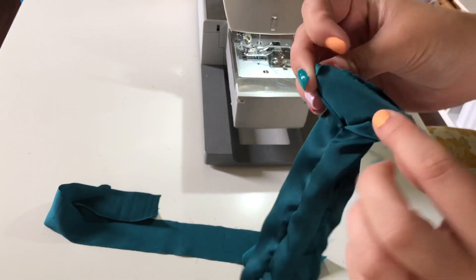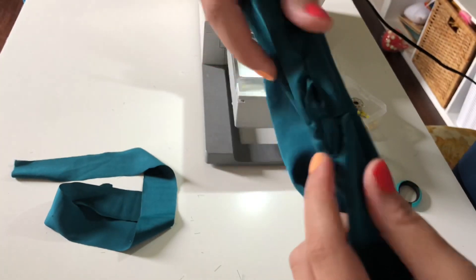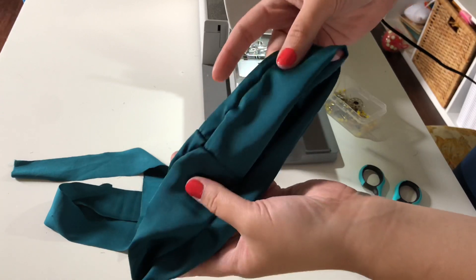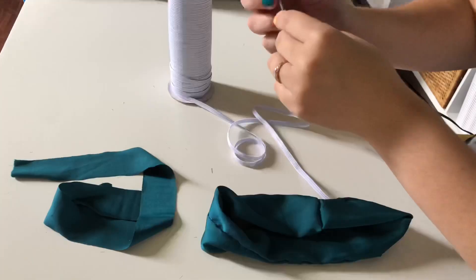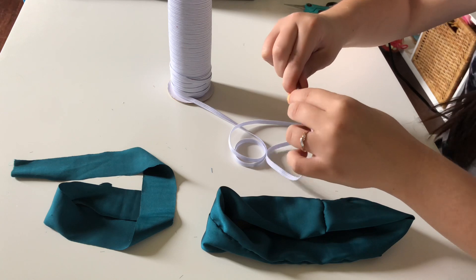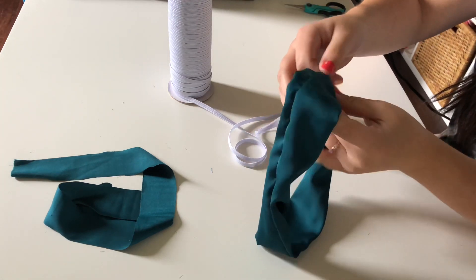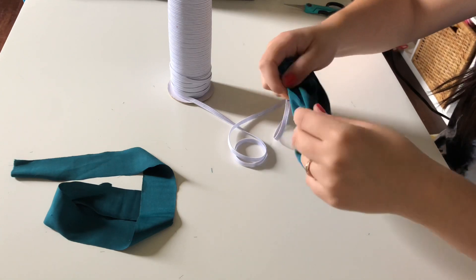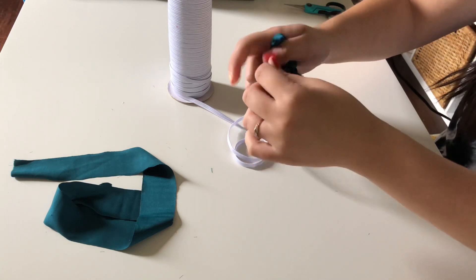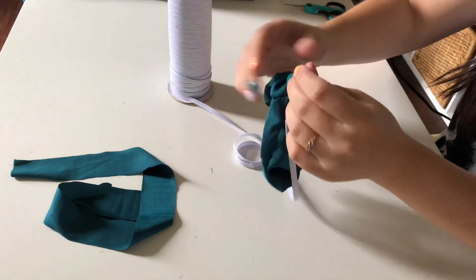Now I'm just turning the tube right side out. Then I'm matching up the ends — you want to make sure the tube isn't twisted or anything — and then you just sew across, pull it a little, and now you have your scrunchie tube. All it needs is elastic. I am using one-fourth of an inch elastic and a tool called a Bobkin, which I got from Amazon. They came in a pack for around four or five dollars, so it was really inexpensive.